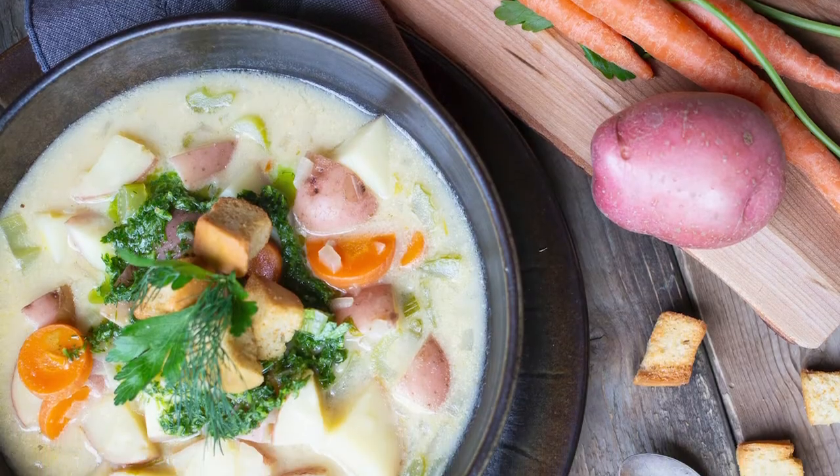Hi everyone, my name is Irene Mattis and I'm an ambassador for Produce Made Simple. Today I'm really excited to share with you one of my favorite comfort foods: potato chowder soup, featuring Ontario potatoes, carrots, and onions.